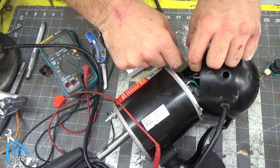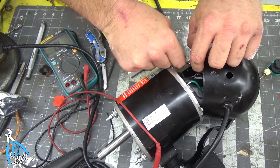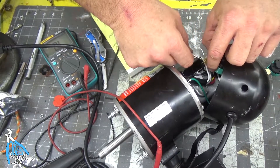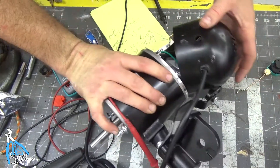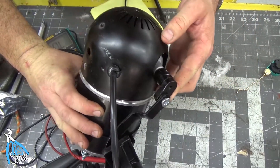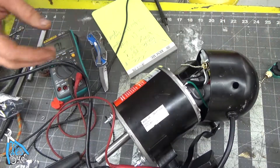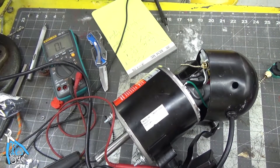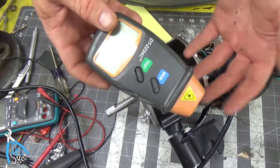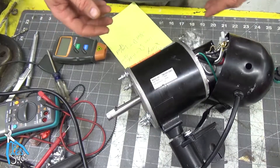Plugging it in now — testing off, speed one, speed two, speed three. I do not know how to turn the oscillating off, which is sort of a pain. I tried to get an RPM gauge but that thing's busted, so I'm going to reassemble the fan and we'll just see if it blows more air.